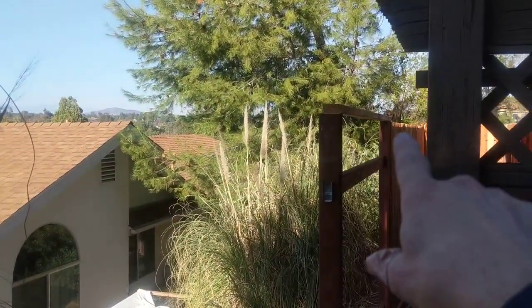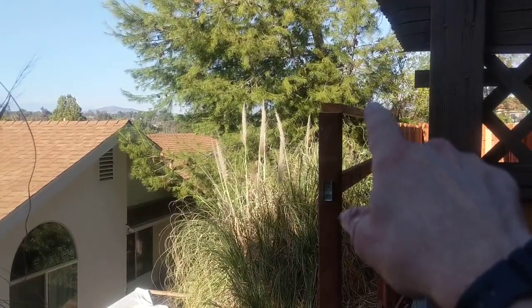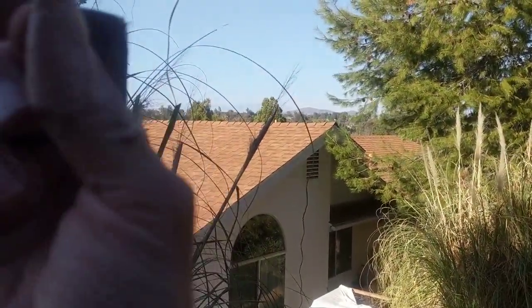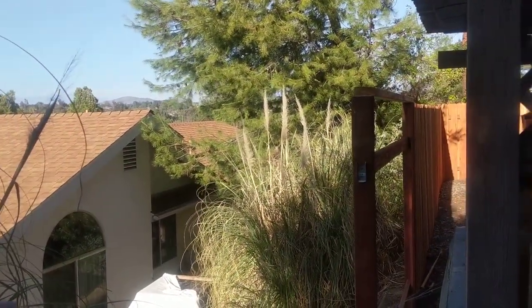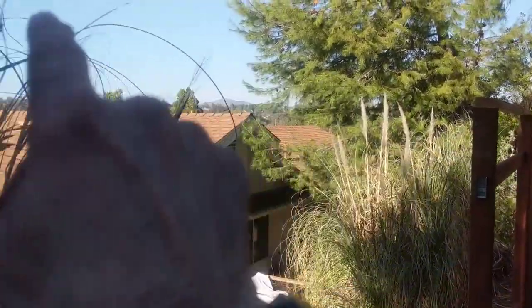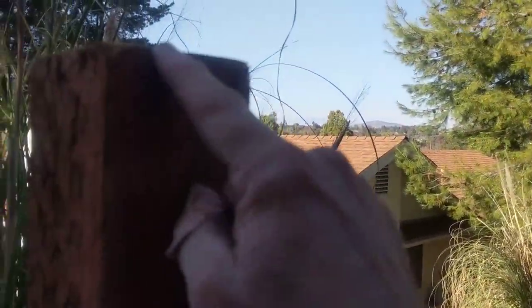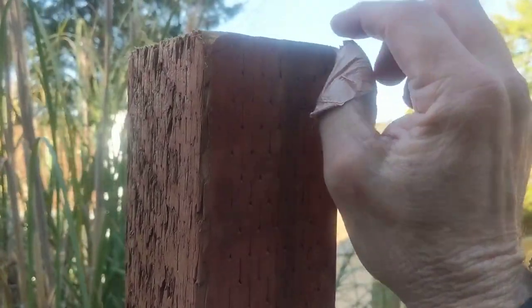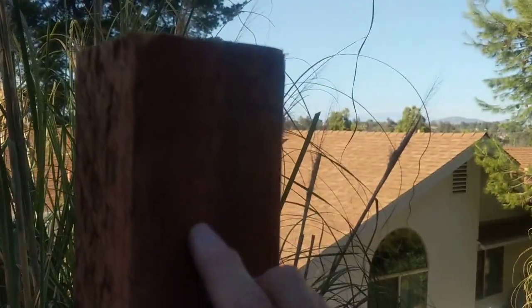Then I'll put a string on the third post. This one's already cut. So when you lower the string to touch the top of the 4x4, it'll just barely touch that number 2 post that's already trimmed. And that will double check that my height is good. So once I'm pretty satisfied, if they're a little off, I might split the difference. And then that sets my post height.